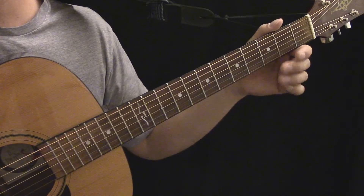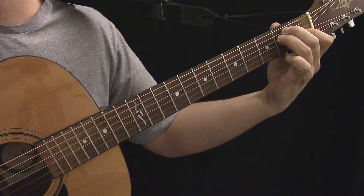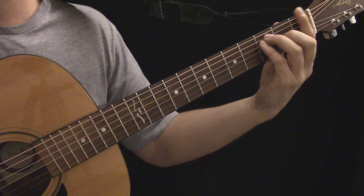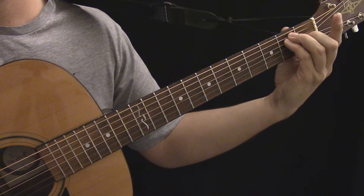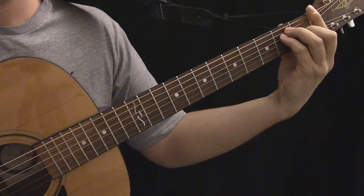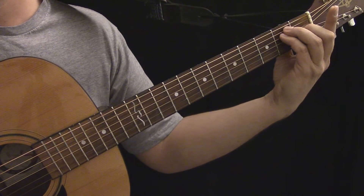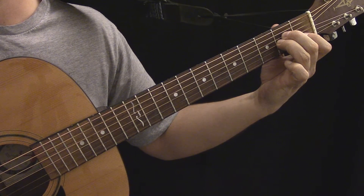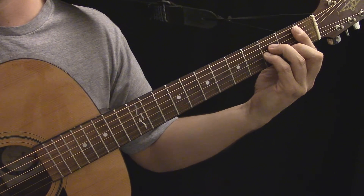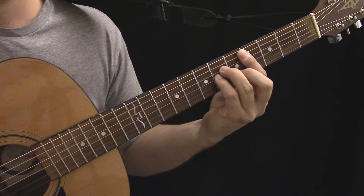Let's go back to this open E chord. If you notice the shape that this chord makes across all six strings, you can see it's the same as this bar chord shape. In other words, the nut is doing the barring for you. So this bar chord shape here is related to the E chord. Likewise, if you look at this open A minor chord, it's related to this minor bar chord shape.